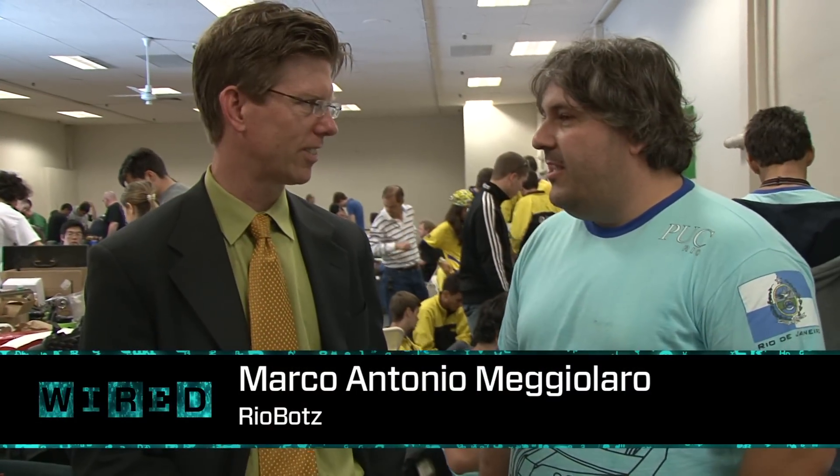Marco, you're from Brazil — from Rio de Janeiro? So you've come a really long way to the Robo Games. We started competing in 2006 here at Robo Games, and it's really worth it.